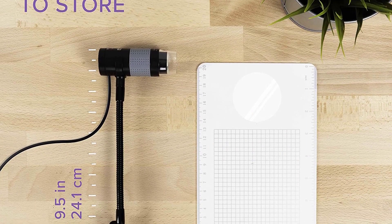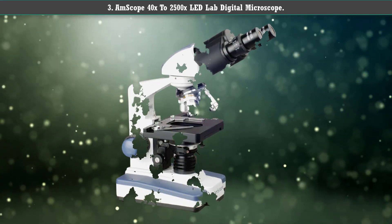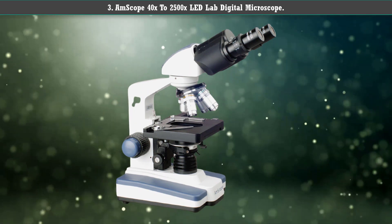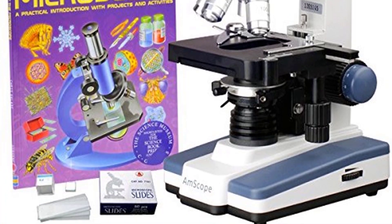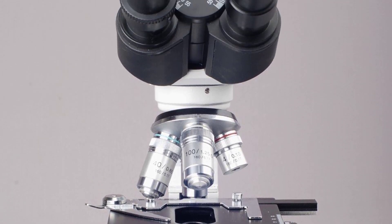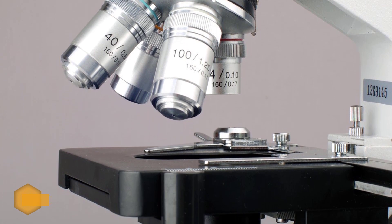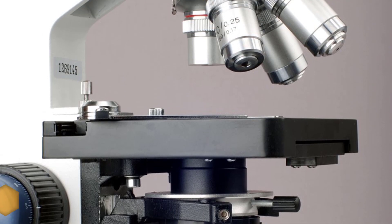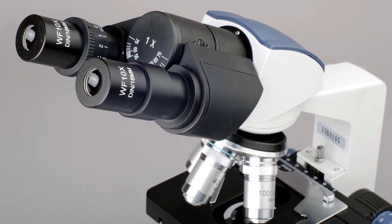This is a microscope that is great for classroom and field applications. Number 3: AmScope 40x to 2500x LED Lab Digital Microscope. This is a versatile microscope that can be used not only for home or casual use, but also for classroom teaching, clinical use, and laboratory applications, making it great for students, hobbyists, and professionals alike. This microscope has a high magnification range of 40x to 2500x.